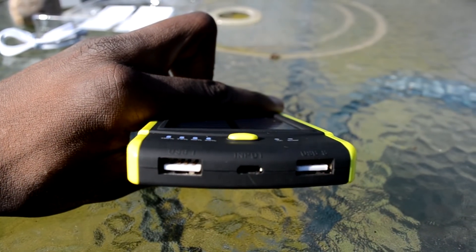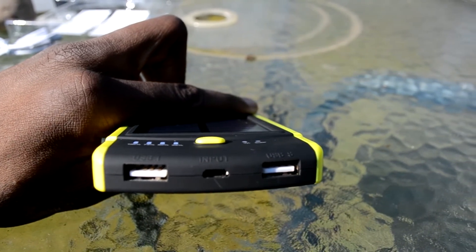Moving on to the functionality of the device — at the bottom we get three main inputs: two full-size USB 2.0 ports and a smaller micro USB input. The first USB 2.0 port outputs one amp and is used to charge smaller devices like your smartphones and iPods. The center micro USB input is for charging the unit itself rather than relying on solar or light power. The last USB 2.0 port outputs two amps and is used to charge tablets and e-readers.